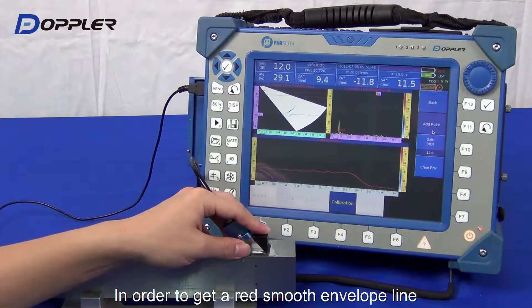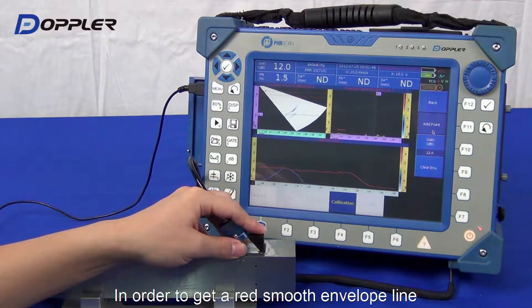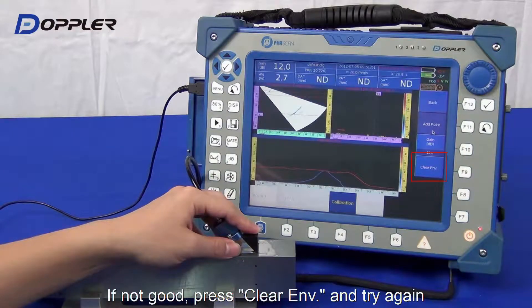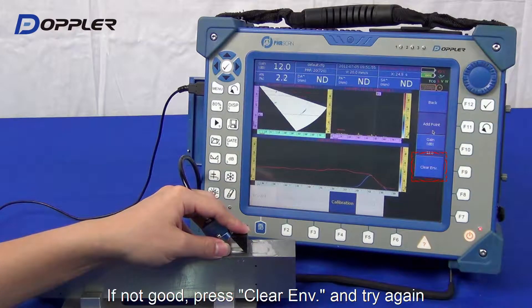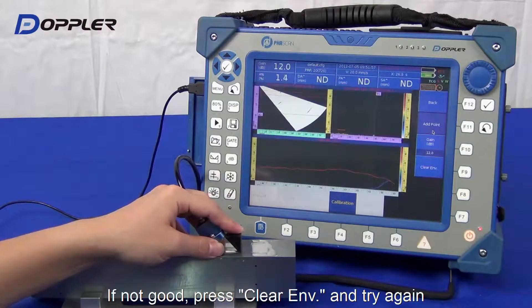In TCG calibration, usually we adjust the highest point of the first peak line to approximately 50%. We could clear the envelope for any missed operation.